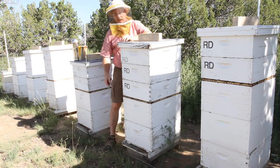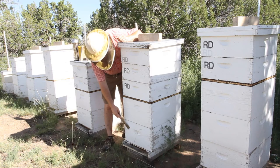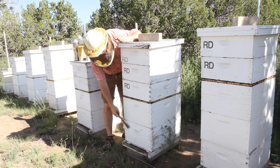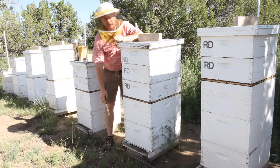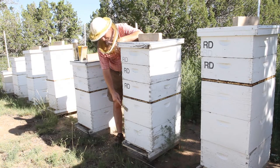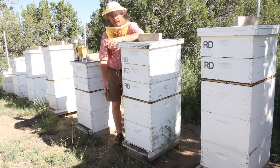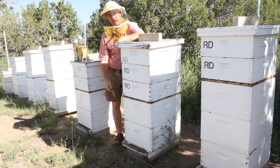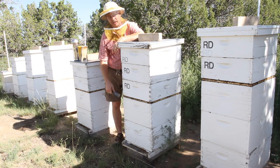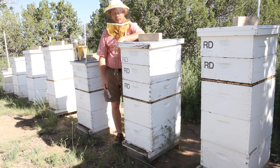I did six frames, and if you saw the first video, everything in this bottom hive body was pretty clean — the brood pattern was good and solid. But up above that it was very spotty. So I came to the conclusion that the comb was bad and not the queen, because they kept requeening since last year. They also had a third hive body on here that was also spotty and I just removed that altogether.